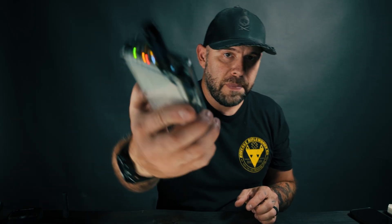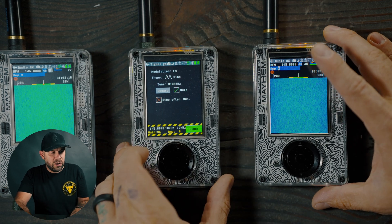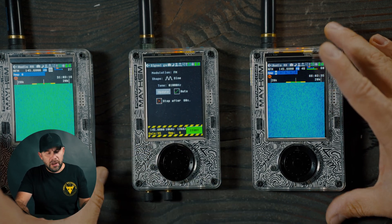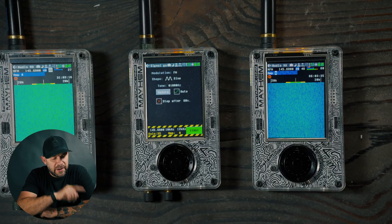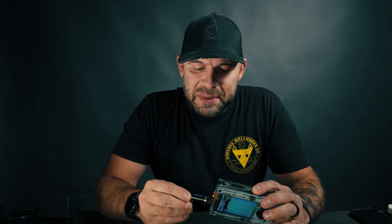Today we're going to be looking at its receiving capabilities. This H4M right here is a stock H4M, and this one right here is also a stock H4M. I'll be using one to transmit a signal and then the other two to receive. If you're looking at the screen you can already see that one of these is receiving a lot better than the other one, and they are set to the exact same frequency with the same LNA and VGA settings.